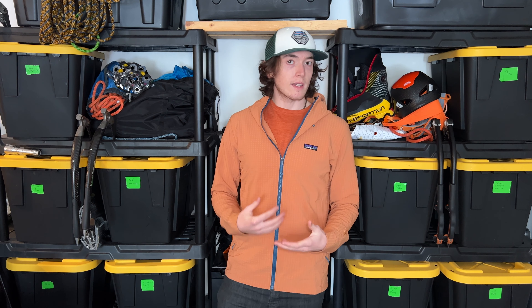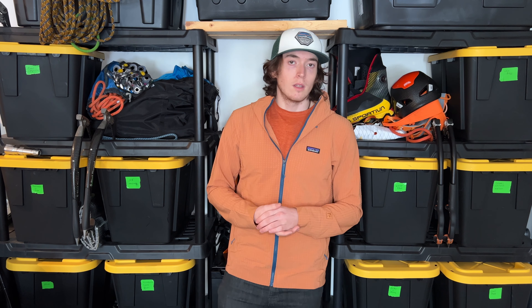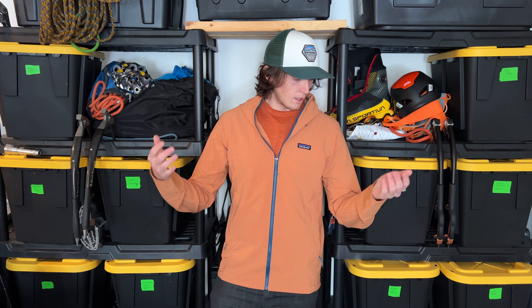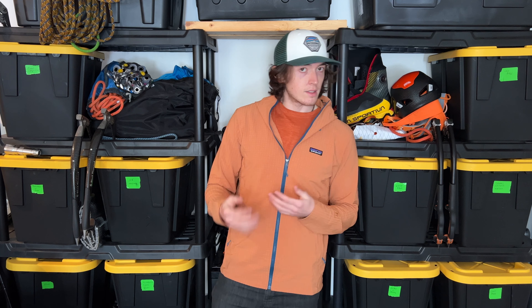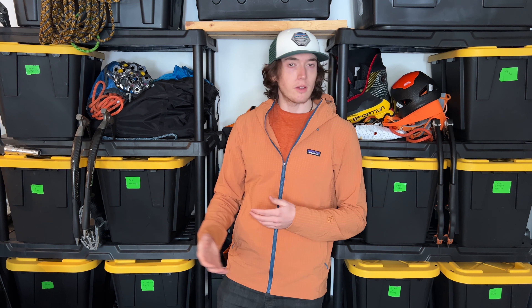I haven't used this jacket specifically — a full, more in-depth review will come later. This is more just my initial thoughts and first impressions. I haven't spent much time with this jacket, but I've spent time with other jackets that are very alike. Overall, I really like the fit. It follows the same fit as the R2 Techface and kind of like the Nano Air as well.